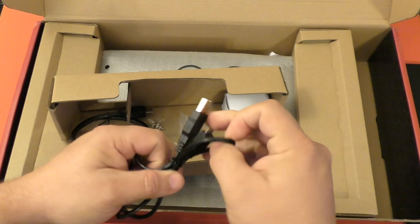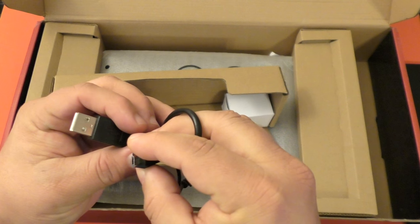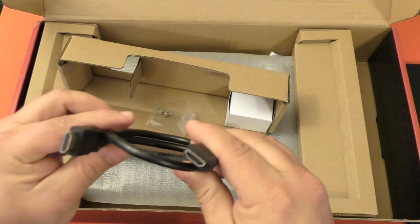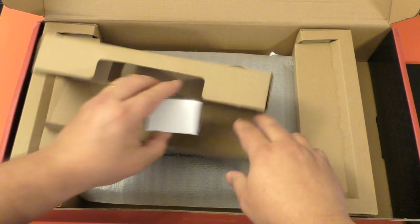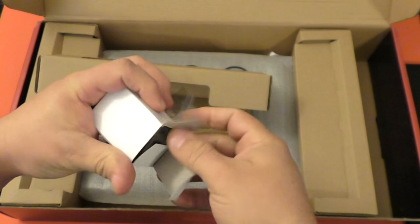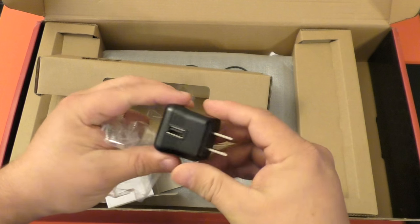Here we got an HDMI cable and a micro USB cable connection. And over here we got an HDMI cable. This looks like a wall adapter in case you want to hook up the power — maybe you have to hook up the power. We'll learn about this later on.